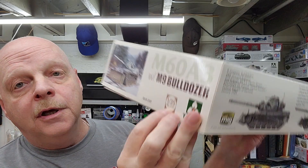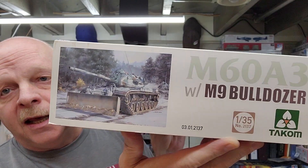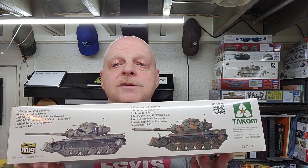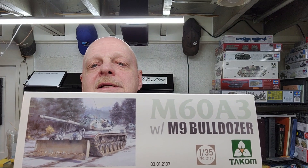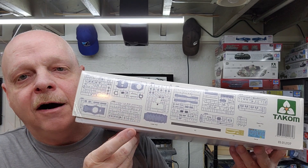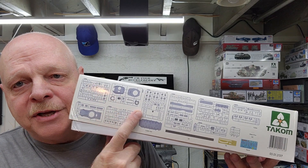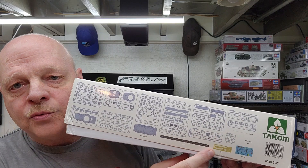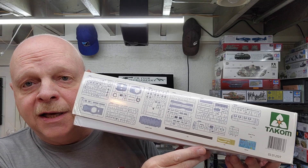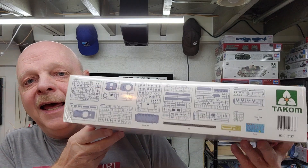Kit number is 2137. On one end of the box you can see two different paint schemes displayed, along with unit information for those paint schemes. The other end of the box is exactly the same. On the side of the box, Tacom shows us the actual sprues that are in the kit — how many there are and what they are — as well as accessories like the tow rope and photo etch that's included, along with decals.